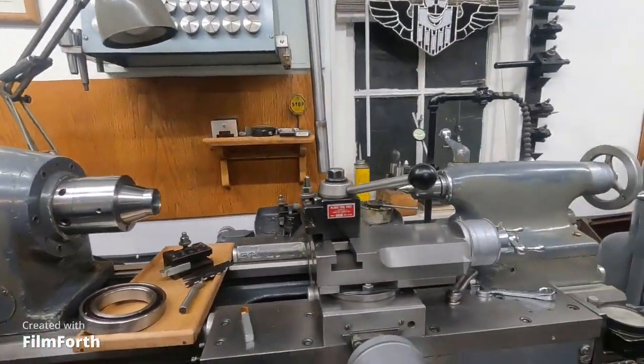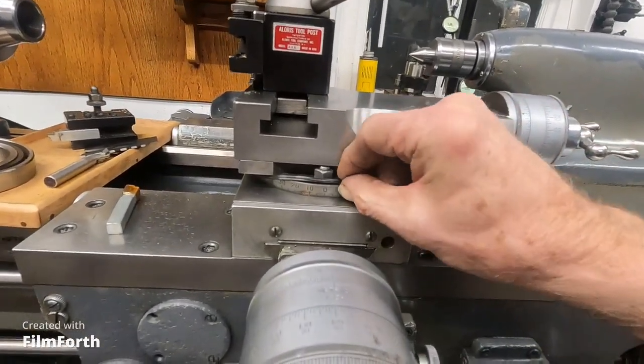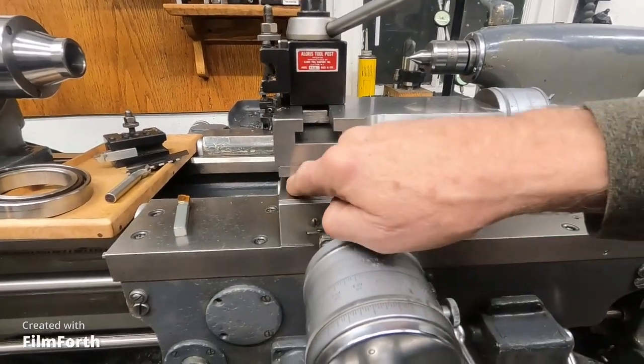I'll show you some — and you do the same external or internal, though it's easier to show external. One of the things you can do if the material is tough and you can't plunge a store-bought carbide full-profile insert into it, you have to turn back the clock and go back a hundred years. You can take the compound and put it parallel with the ways. And if you have one on our 10EE, you can take a quad ring off a Harley Davidson primary cover and snap it on there — it'll keep crap from getting under there.